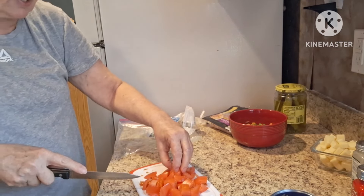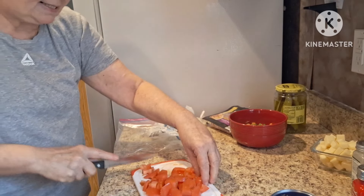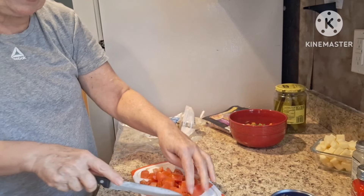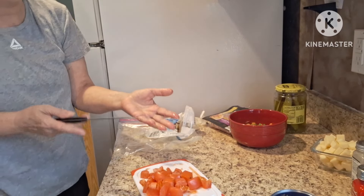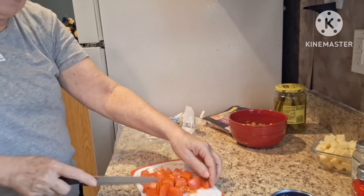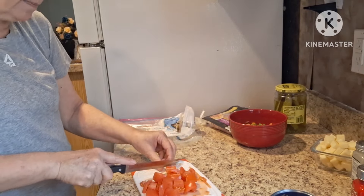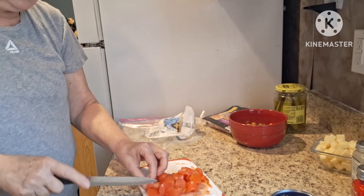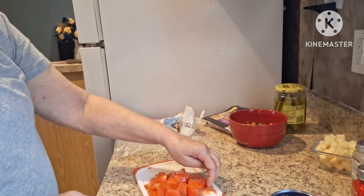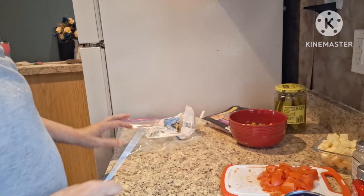I think most of us are having a heat wave still — it's been crazy, the heat. Yesterday they were saying the next seven days was going to be rain. Right now it's very cloudy, it looks like it's going to rain, but then all of a sudden the sun pops out — so who knows! All right, we got the tomato here, I'm going to set that aside.